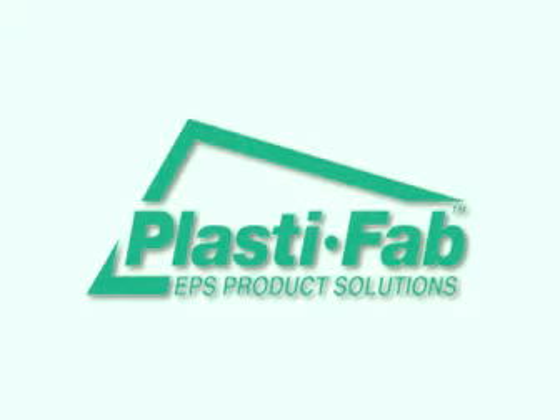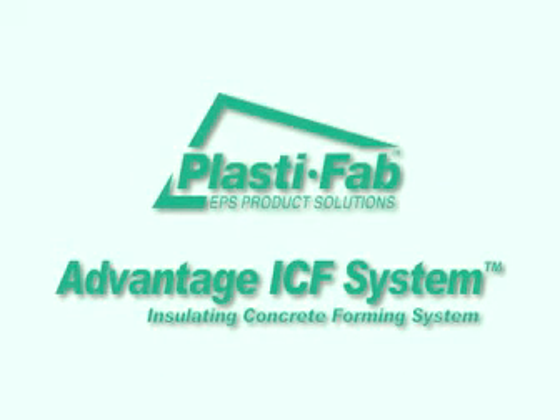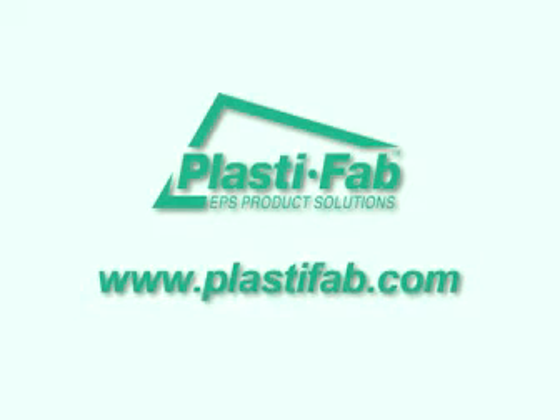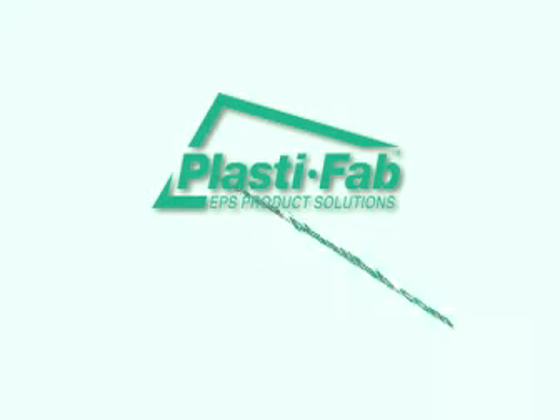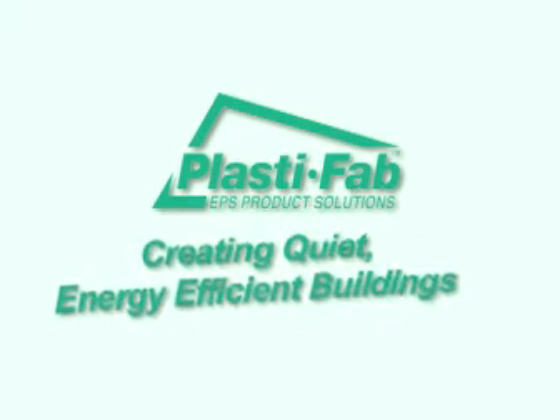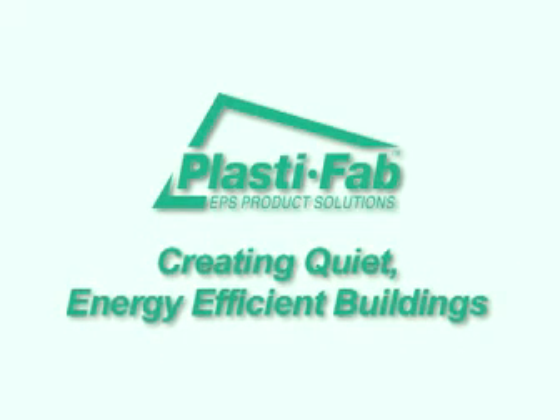Thank you for watching PlastiFab's Advantage ICF System Installation Video on how to build a three-story partition wall from the footings to the roof. For more information about PlastiFab, visit our website at www.plastifab.com, or call us at 1-888-THINK-EPS — that's 1-888-446-5377 — creating quiet, energy-efficient buildings.